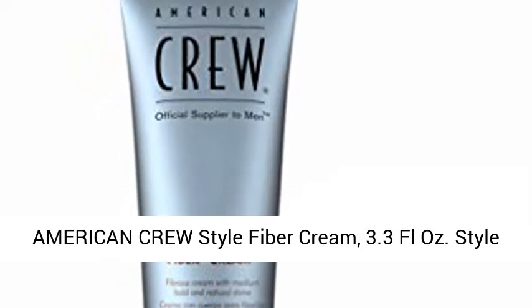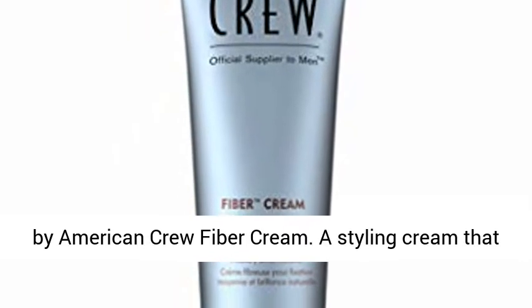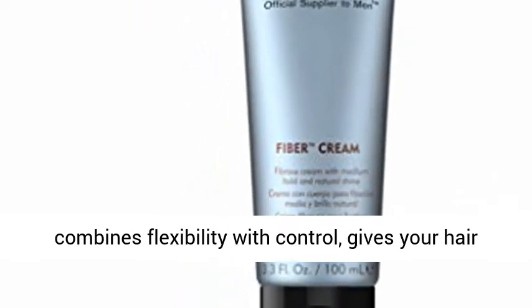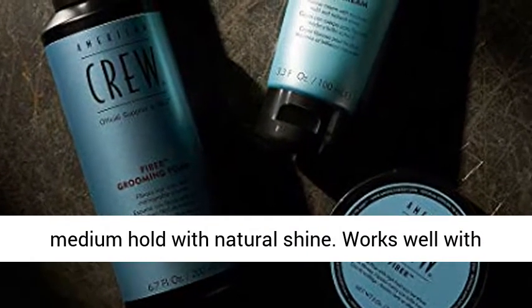American Crew Style Fiber Cream, 3.3 FL oz. Style by American Crew Fiber Cream. A styling cream that combines flexibility with control, gives your hair refined texture and a natural shine finish. For medium hold with natural shine.